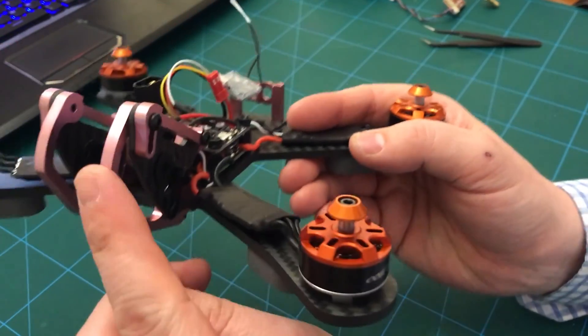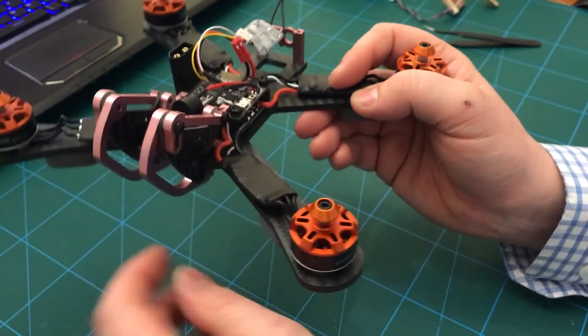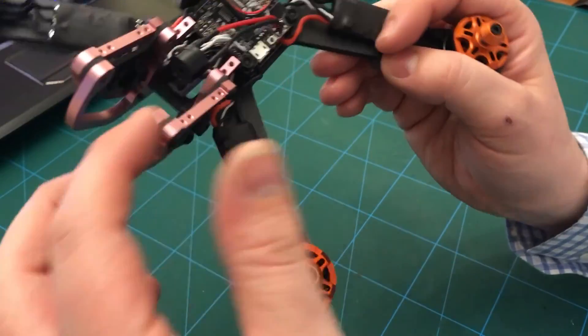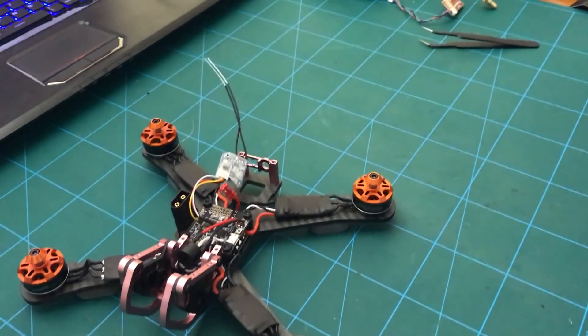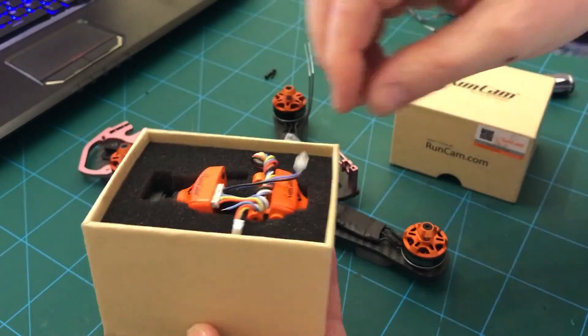The next thing I'm going to do is put the camera in here. I need to take this camera holder off - I've already taken the top plate off - I think I need to take both of these off and put the camera in and sort of rebuild it. So in goes this Swift.